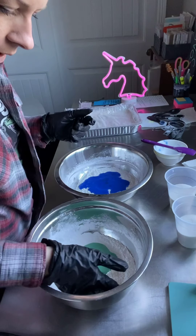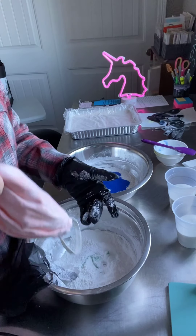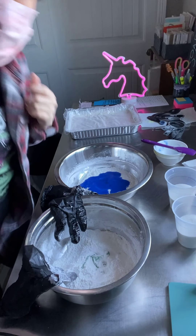Now I'm going to fluff the dry ingredient around. Oh no, I forgot to put my mask back on. Hold on. Okay, I'm on.